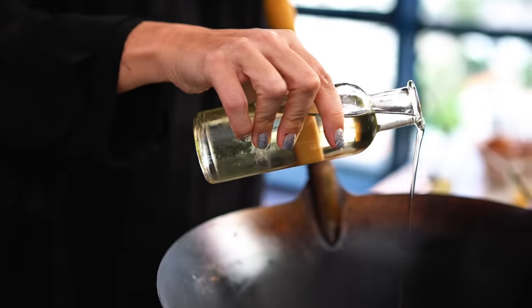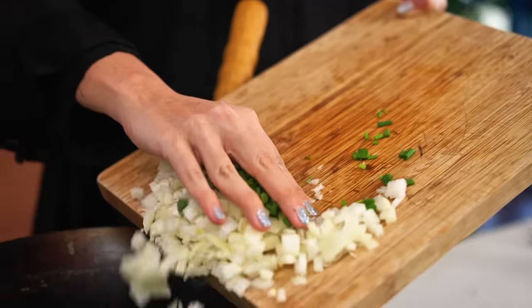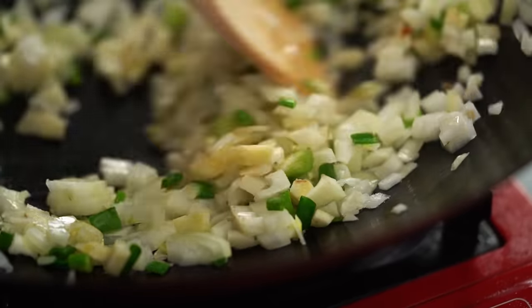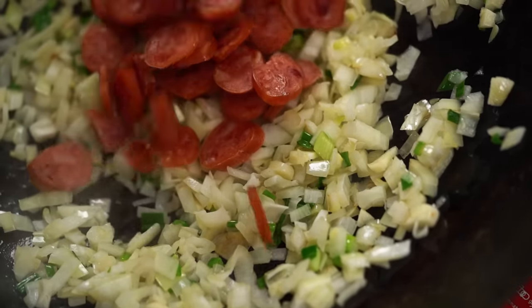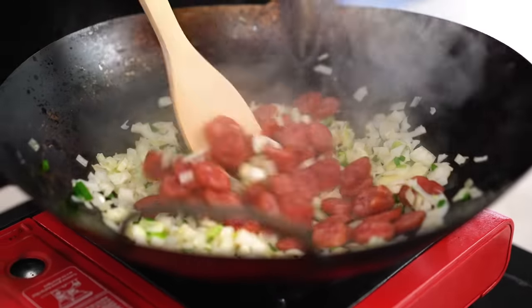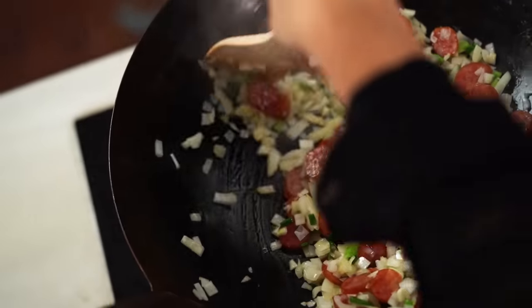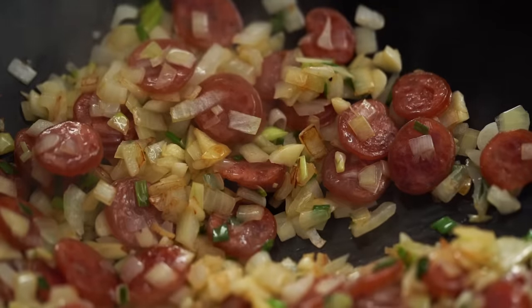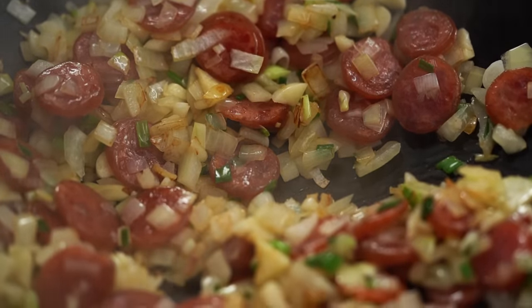Now we're ready to get everything into the wok. I want to get this wok smoking hot — I want it to really char and give that smoky flavour to the fried rice. Some oil, then in go the onions and the garlic. Just stir fry these for about half a minute until the onion just starts to colour. And now that gorgeous ruby red Chinese sausage. Give that sausage some time to get some colour and char on it — good stir frying and good fried rice making is all about time and temperature in the wok.